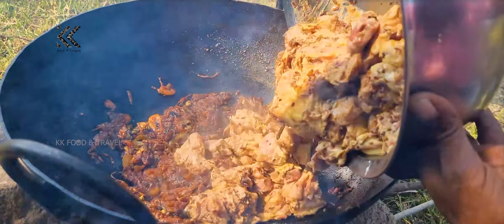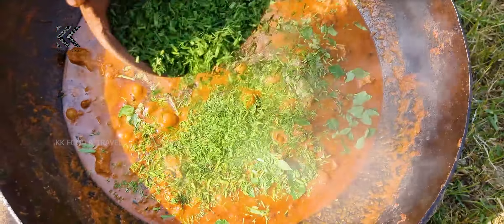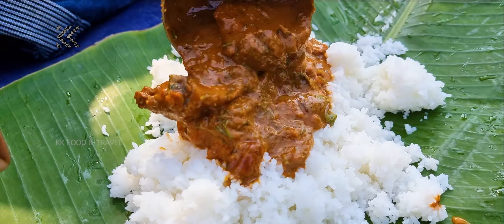I'm going to make a mutton gravy in Hyderabad style. Hyderabad style? Yes. I'll go to Hyderabad style — how are you doing it? I'll make a mutton meal now.